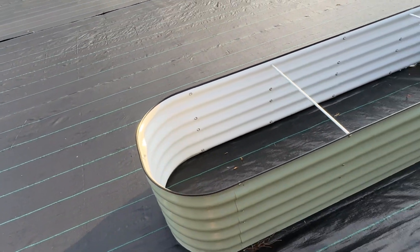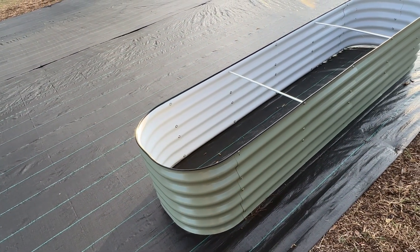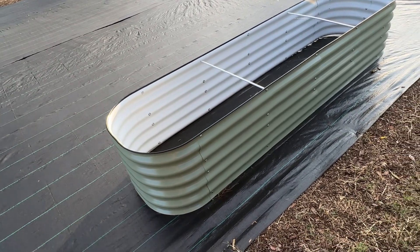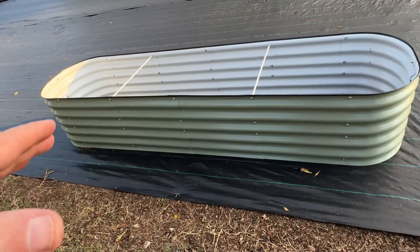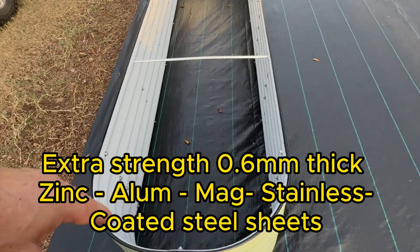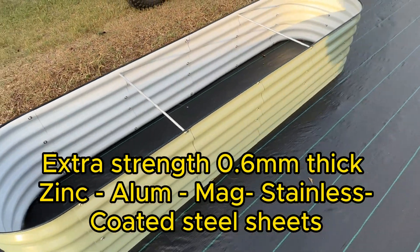If you're looking for a raised bed, I have looked at a bunch of them — there's a bunch of different brands. None of them are, I don't think, as pretty as this one. I don't think any of them have the same type of rust-proof coating as this one does. And this one is designed to last 20 years plus.